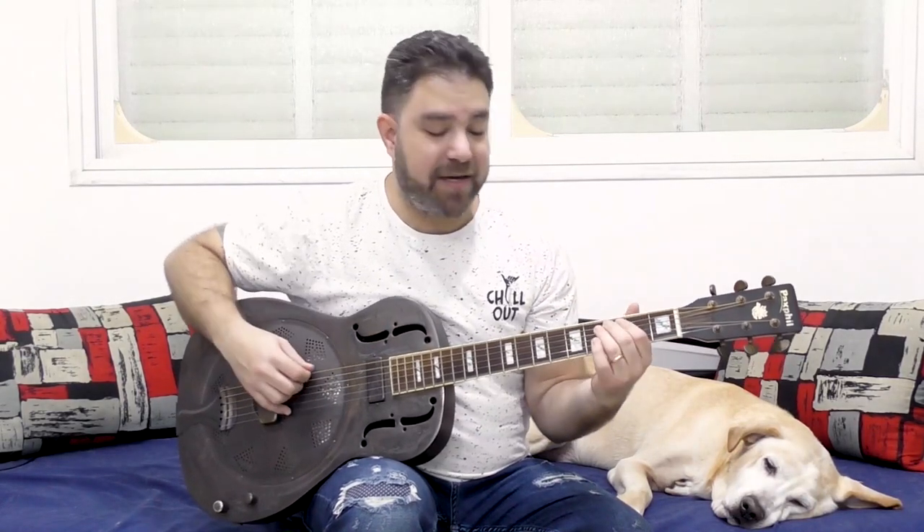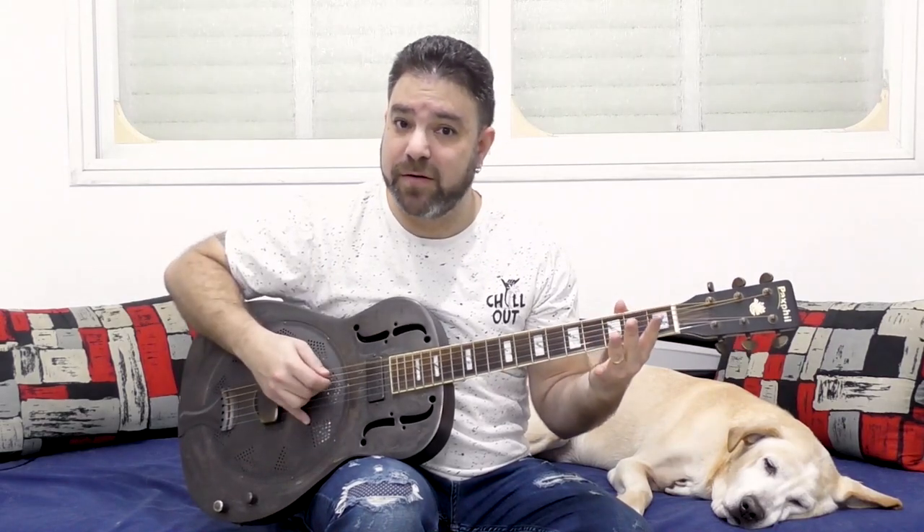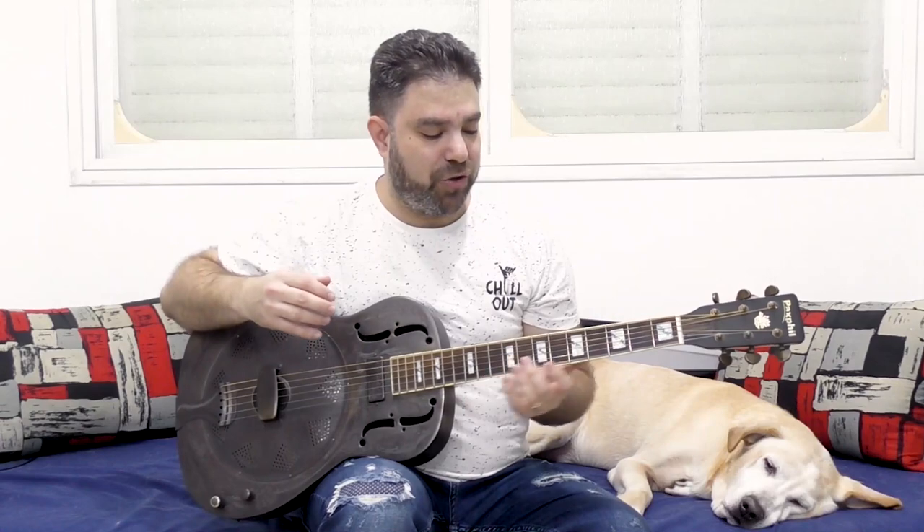Everything revolves around this, because you can do three pull-off to zero on any D string and then play the G string. It's the same between both D and G couplets. That's kind of your basic move. You can hammer on too.